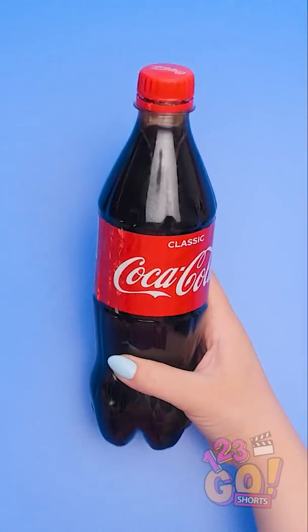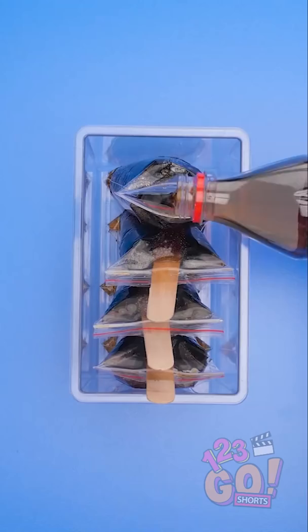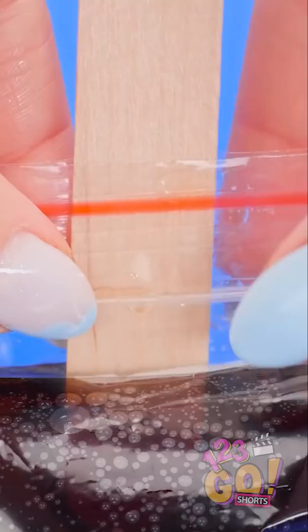I'll take the cap off the bottle. And then I'll need a baggie. I'll pour the soda into the bag. There we go! I filled up four bags. And I'll need a popsicle stick. I'll put it in the baggie and then seal it closed.